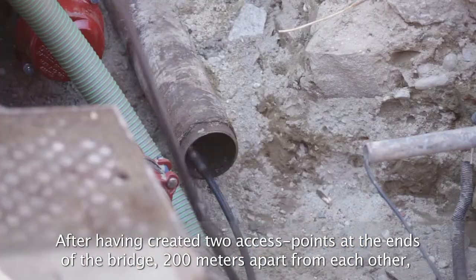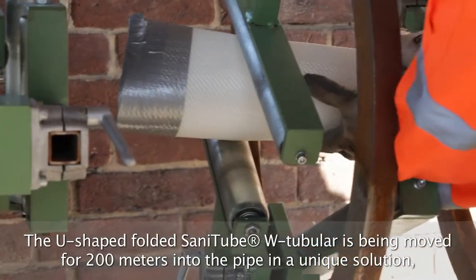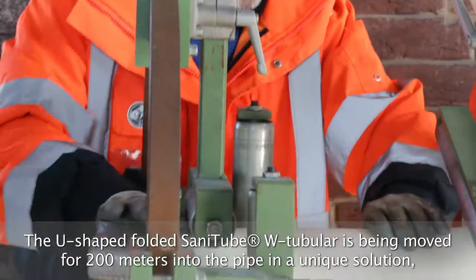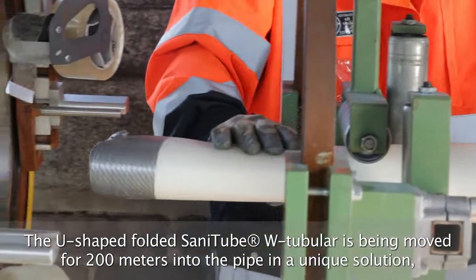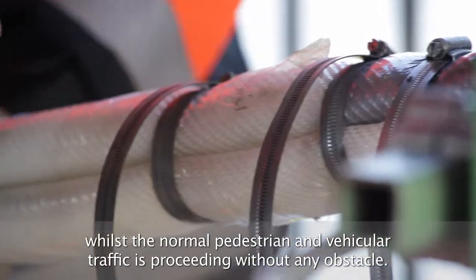After cleaning the pipe with mechanical cleaning brushes, we perform a video inspection of the conduit, insert the SANITUBE W tubular and bend it in a U-form. Then the tubular is pulled by an appropriate hoist.